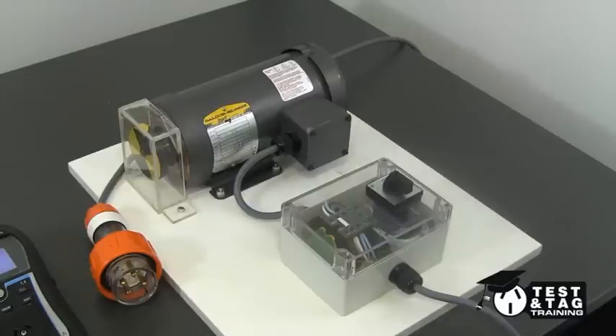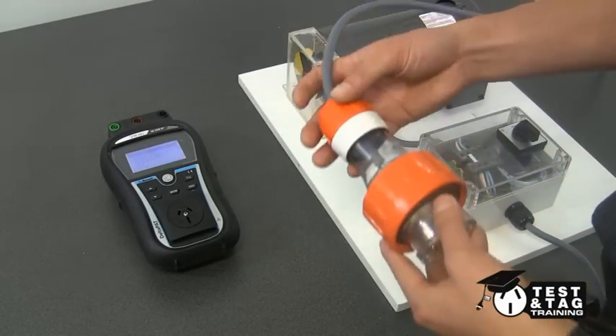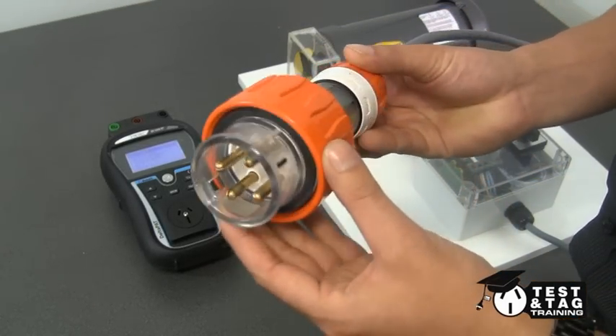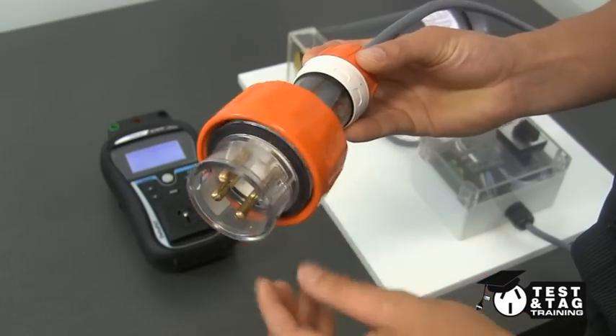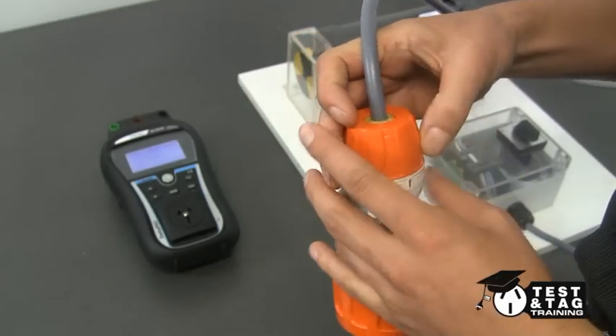What you see here is a three-phase motor, which is what we'll be using today. A thorough visual inspection of the appliance must be performed before we conduct our electrical test. Please note, most of the visual damage will appear on the three-phase plug connector and the supply lead.